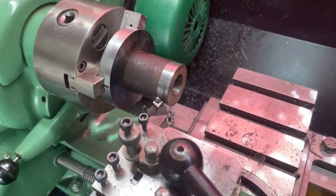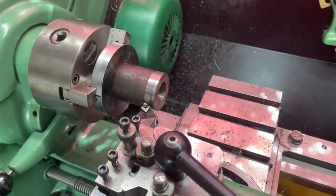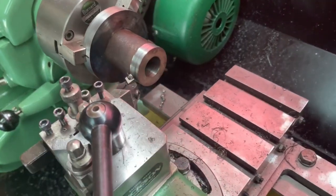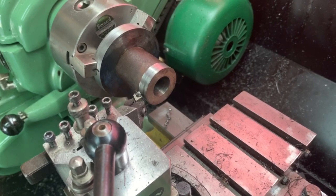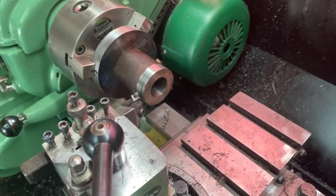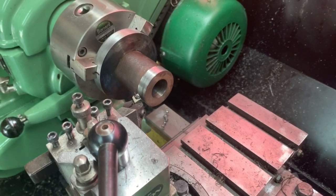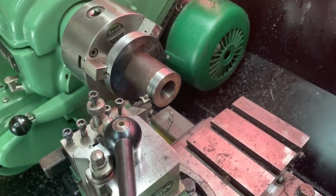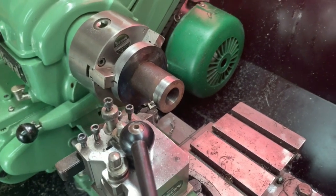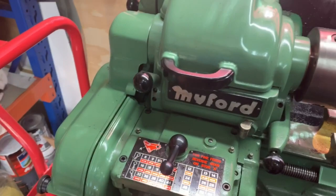There's the piece ready to turn — it's two pieces of metal that have been welded together and roughly drilled. I'm just machining the outside now to get that to size, then I'll do the back plate and then the boring. I'll do a little photo showing you bit by bit as we proceed. Turning the lathe on now.